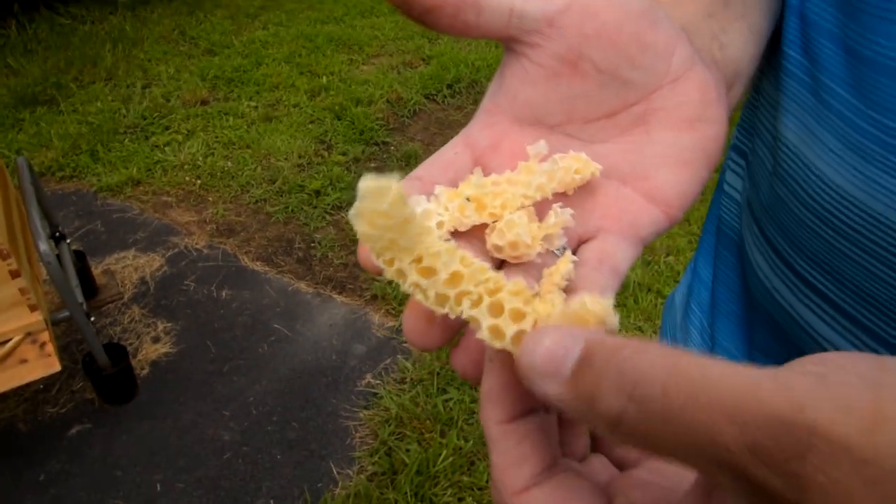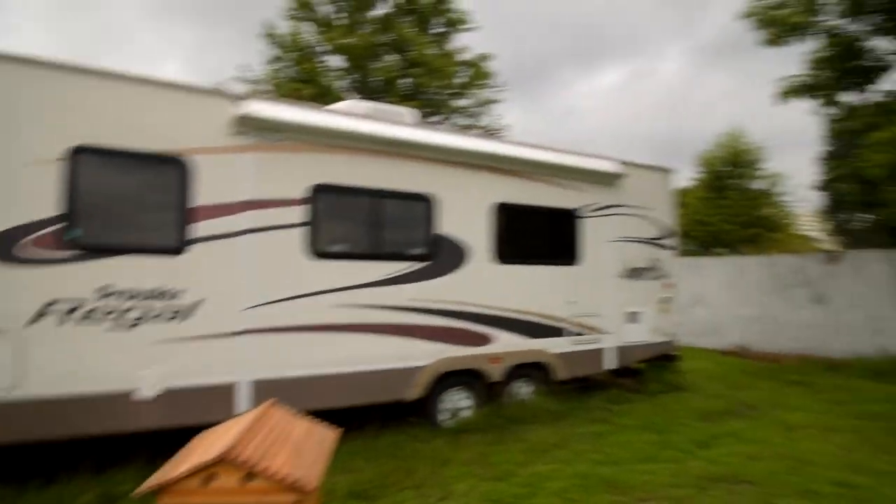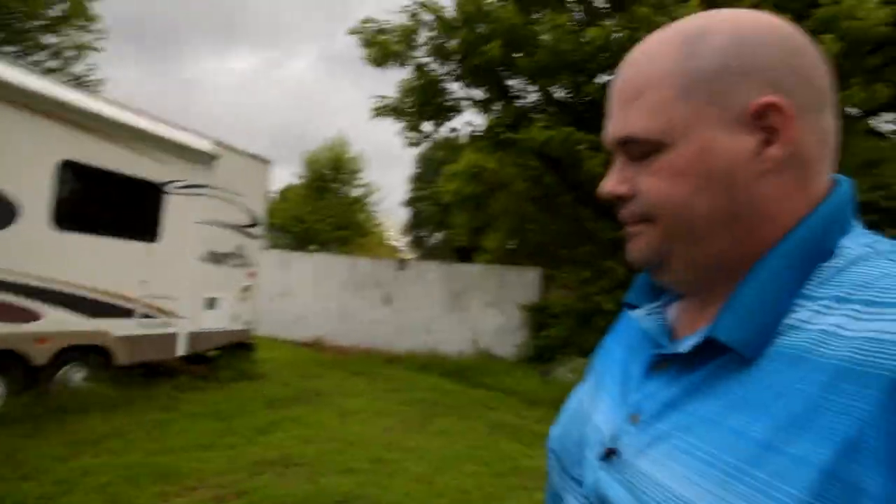They've actually gotten all the honey and everything out of that burr comb. I don't know how much honey we'll get off this year — typically you don't really expect much, if any, in the first year because they're building up and having to do so much. Next year they'll definitely produce a lot of honey. But as far as this year, it's very possible — it just kind of depends on the weather and how they do.